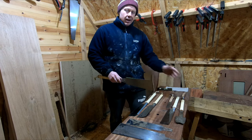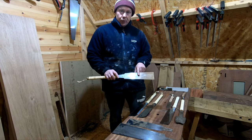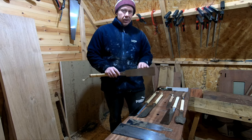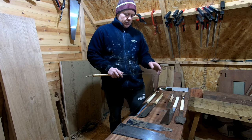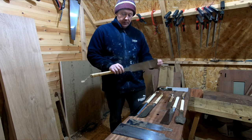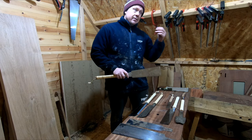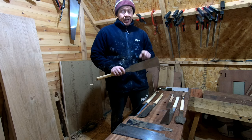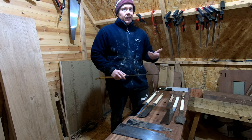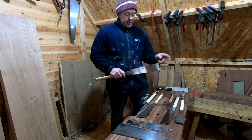If I could only have one saw, this would be it — even pushing western saws as well, I would probably take one of these over a western saw. I hold all these in very high esteem. I'll leave a link for this particular saw, which is a Gyokucho — there'll be a link in the description. It is an affiliate link, so I will get a little kick out of it if you purchase through it.